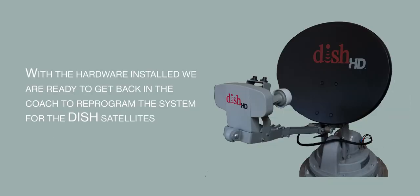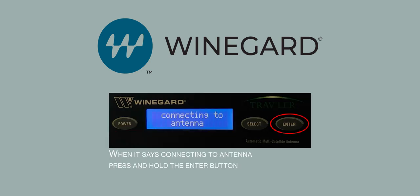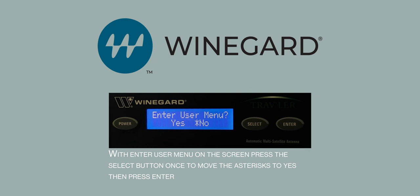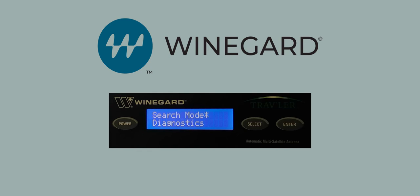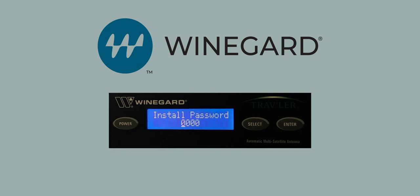With the hardware installed, we can get back into the coach and program the system for the DISH satellites. Power the interface box on, allow it to connect to the antenna and start searching, then press and hold the Enter button. With 'Enter user menu' on the screen, press the Select button to move the asterisk to Yes, then press Enter. With 'Search mode' on the top line, press the Select button twice to put 'Installation' on the top line, then press Enter. When prompted for the install password, press Enter four times.